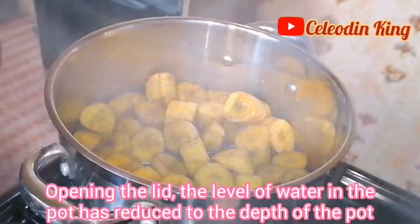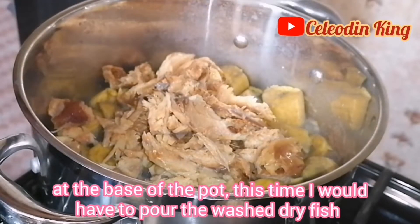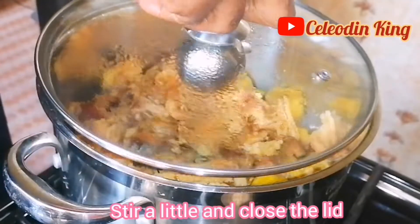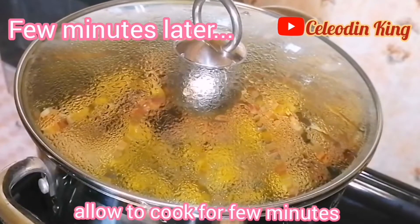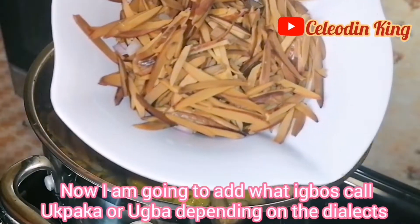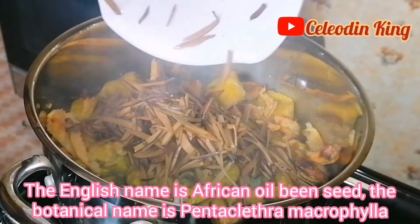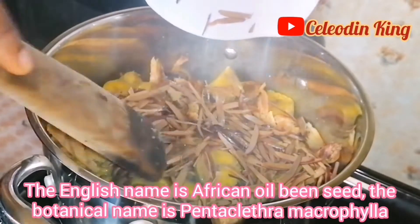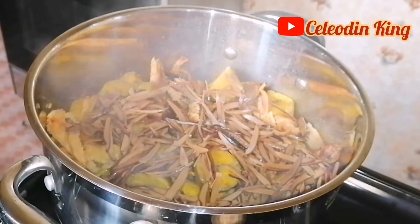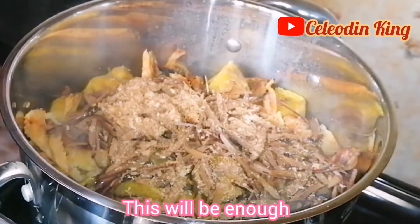Opening the lid — the level of water in the pot has reduced. So this time I'll have to pour the washed dry fish. Stir a little and close the lid. Allow it to cook for a few minutes. Now I'm going to add what Igbos call opaka or owa depending on the dialect — the English name is African oil bean seed. The botanical name is Pentaclethra macrophylla. Crayfish, 2 tablespoons — this will be enough.